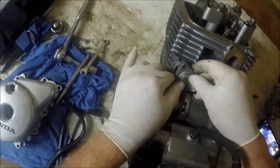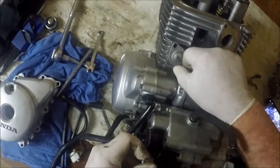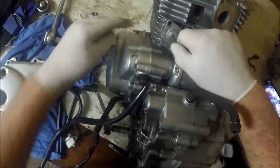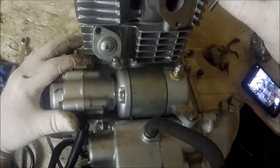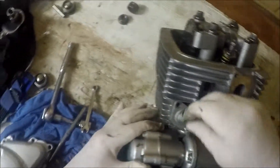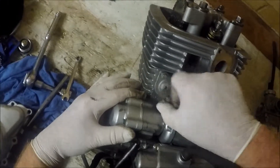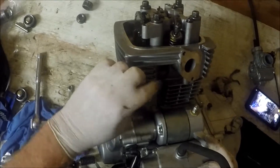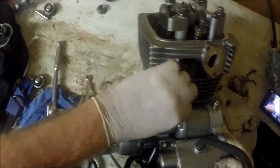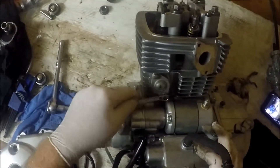Pop it back in as it is, still locked in. I'll tighten that back up again. These two bolts don't need to be incredibly tight — nipped up and then maybe just a fraction more.